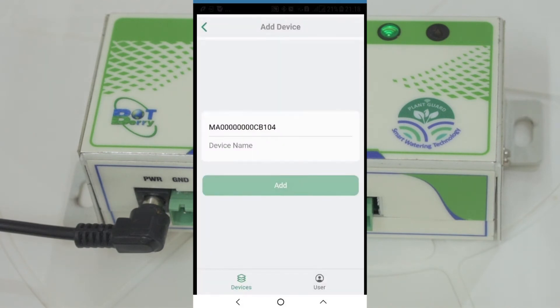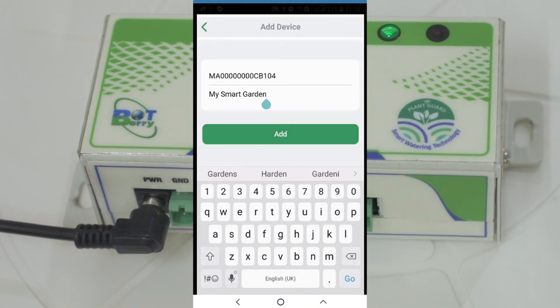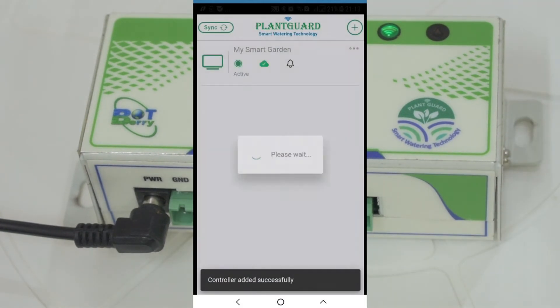Configure a meaningful name for your controller and click Add. Once the controller is added successfully, you should see the controller status as active in the app screen.